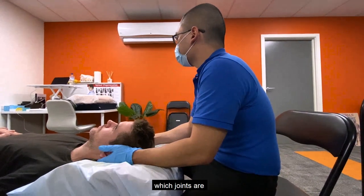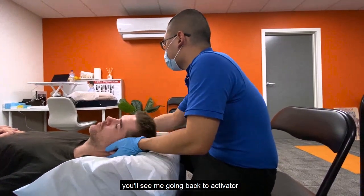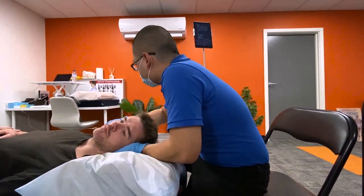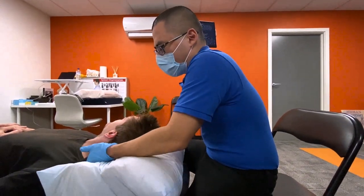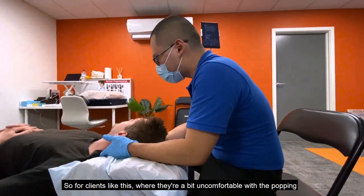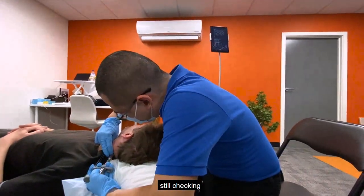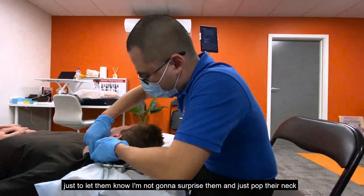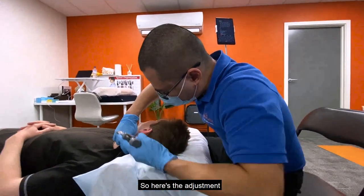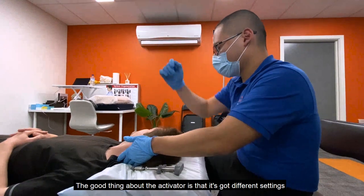Now we go to the neck. I'm using my hands to feel which joints are not functioning properly, but once we get to the adjustments you'll see me going back to the activator. For clients who are a bit uncomfortable with the popping, I usually remind them as I'm checking — 'I know, I'm just checking, still checking' — just to let them know I'm not going to surprise them and pop their neck. Here's the adjustment now.